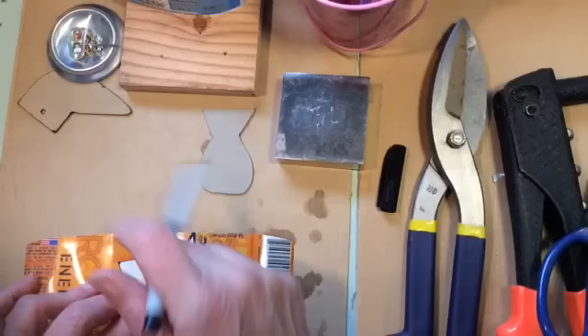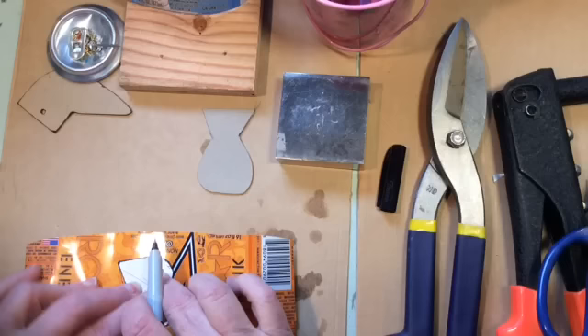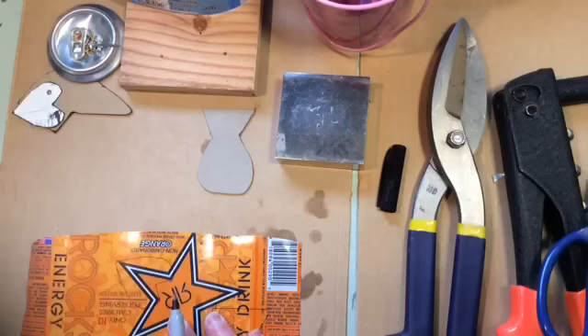This is kind of fun — I'm matching up the beak with the design on the can to add interest. There are all kinds of fun ways to do this. Make your bird unique.